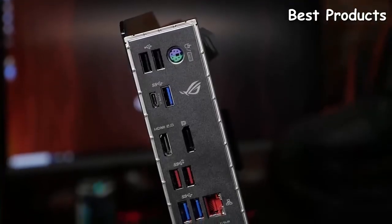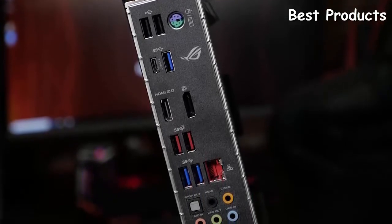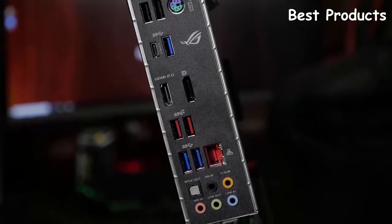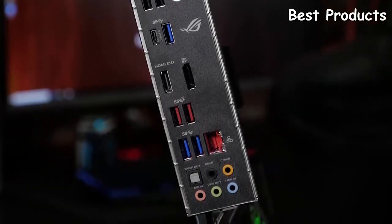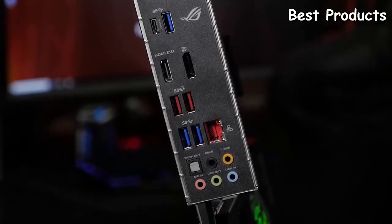On the rear I/O there's a PS/2 port, two USB 2.0 ports, four USB 3.1 Gen 1 ports with one Type-C connection, HDMI 2.0, DisplayPort, dual USB 3.1 Gen 2 ports, Gigabit Ethernet, and standard audio. There's also a built-in LED backlit ROG logo on the rear I/O as well as dual 4-pin RGB LED headers, which can be used to add additional RGB LED lighting strips or any other Aura Sync compatible LED accessories.